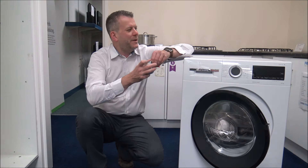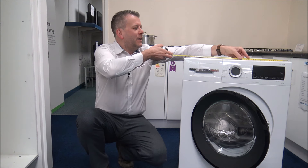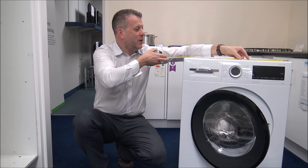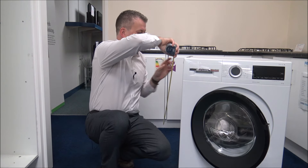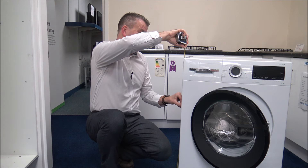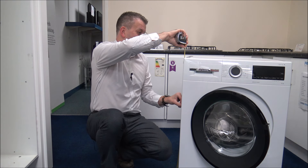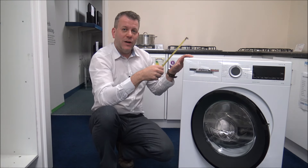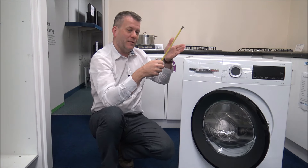So I'm going to show you the dimensions of the machine. As far as the width, that tends to be pretty standard at 60cm or 23.5 inches. Also the height — that is basically standard at 84.5cm or around 33.25 inches. Now the main thing that can vary on larger-capacity machines is the depth, so front to back.